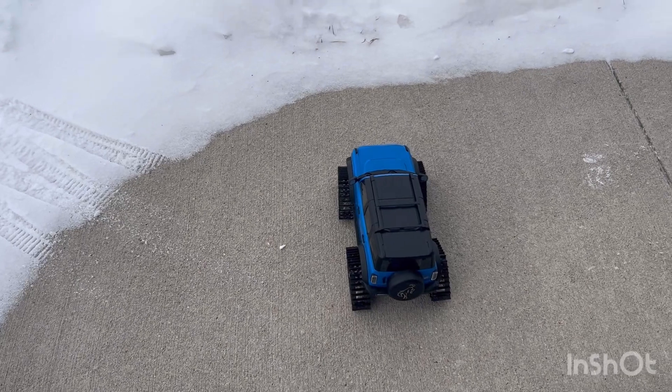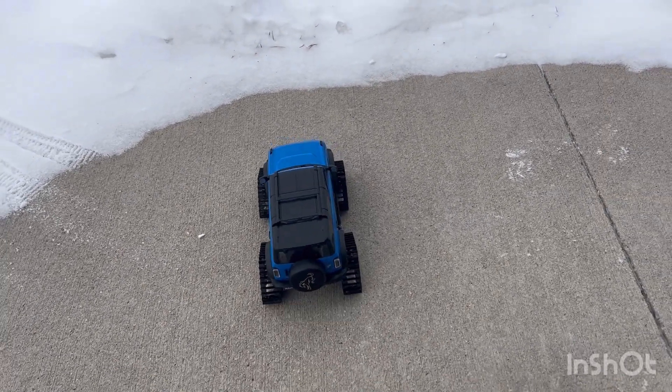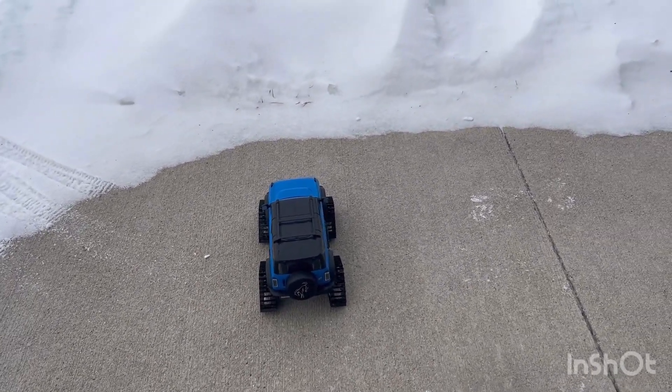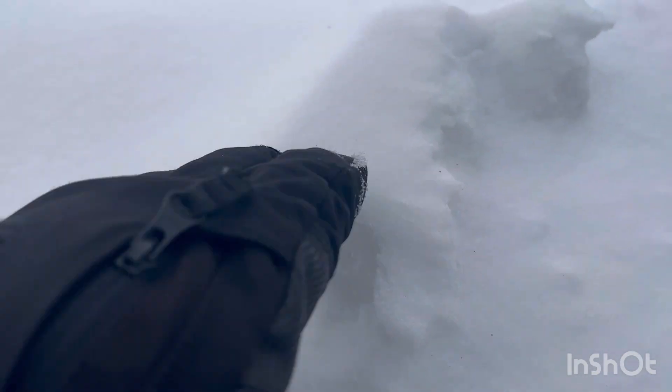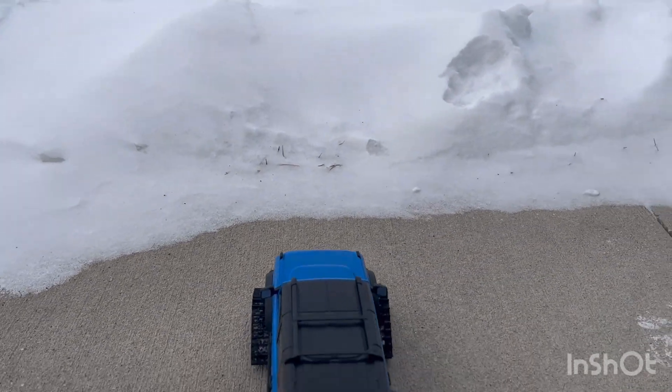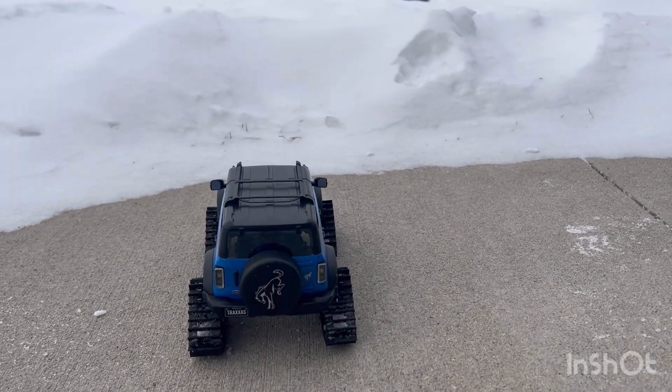I'm just out in my front yard here. It is freezing — it's like 10 degrees. I'm just going to stick around here for a bit, but just to show you how soft this snow is and how good these tracks are. It doesn't take nothing. With tires, they would just dig in — I guarantee you it would not go anywhere.